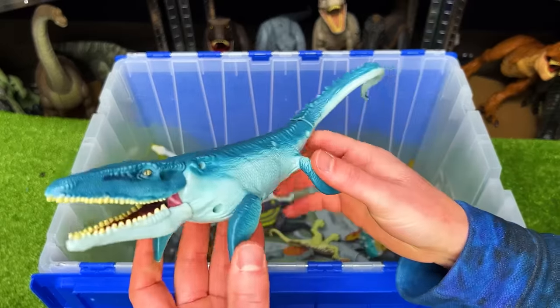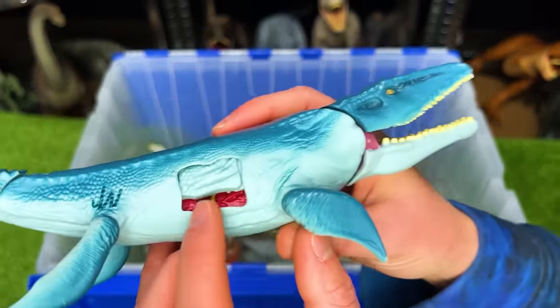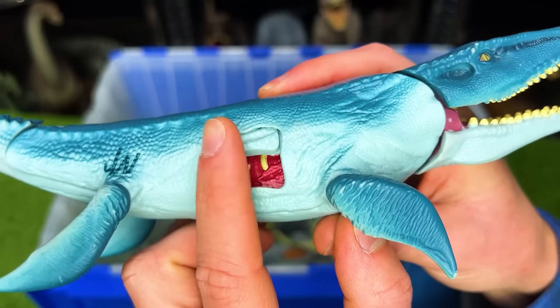Here is a vintage Jurassic World Mosasaurus figure. It's a lot smaller than the figures that are coming out now, and it's got some battle damage that you can open and close right on the side.